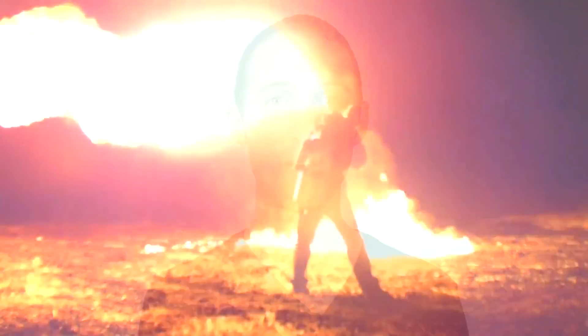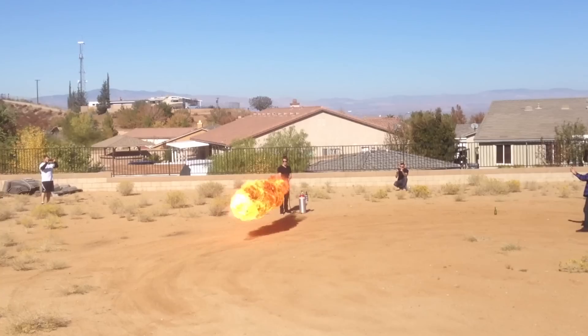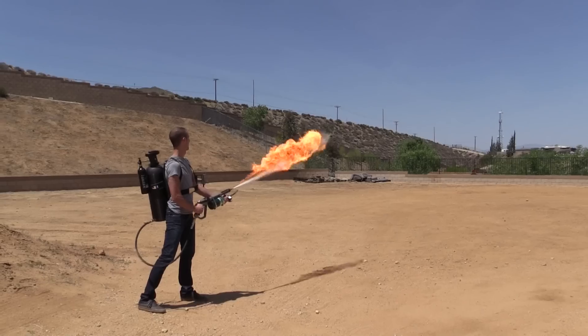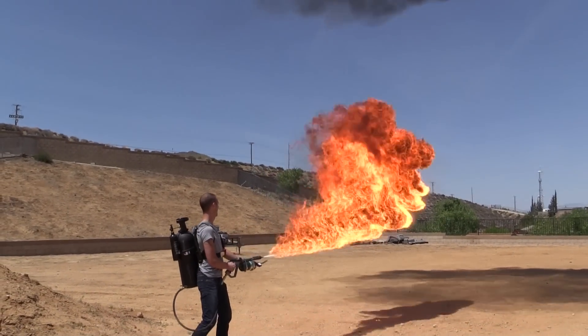Hey there, my name is Rob and I build flamethrowers. Pretty cool, right?